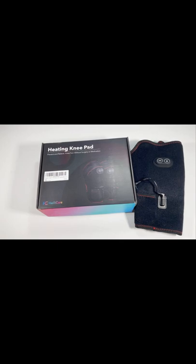Hey everyone, welcome to thatguyofreviews.com. I just picked up this heating knee pad off Amazon and I'll be taking a look at it and giving you guys my thoughts on the effectiveness of the product, and it looks like it's made by Hollycare. So let's get right into it.